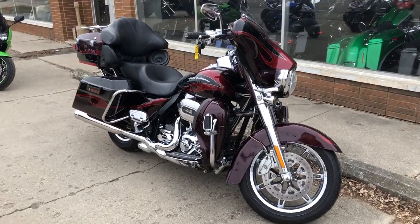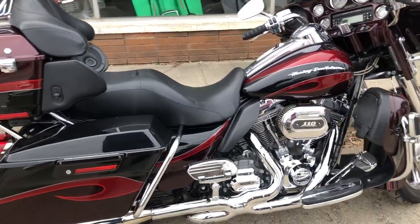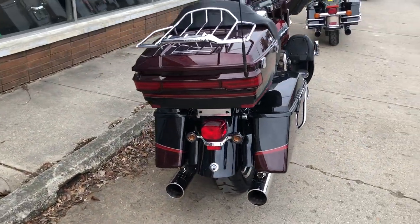Hey guys, it's Kim with Allsports.com here. We have a huge Screaming Eagle Ultra Classic for sale with a 110 cubic inch Screaming Eagle motor. This is one sharp Harley-Davidson — it's clean, clean, clean and loaded with chrome.